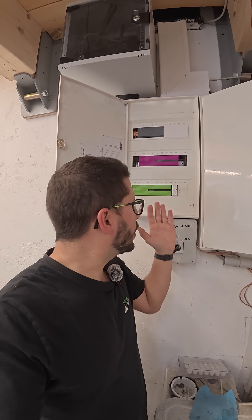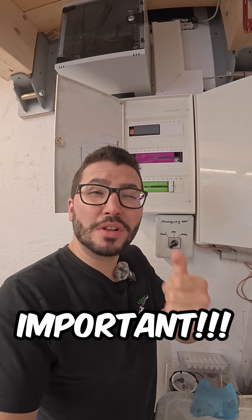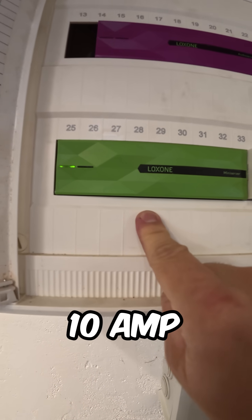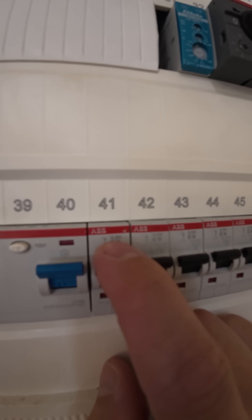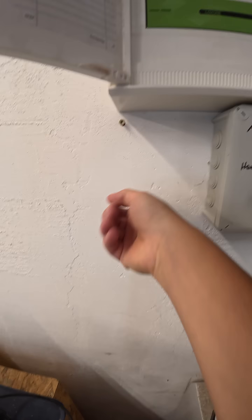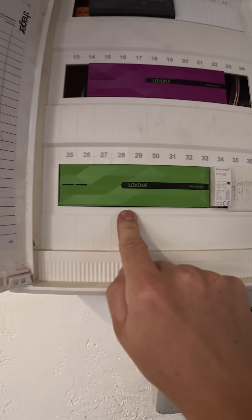If you want to switch a socket on the Loxone mini server, it's super important to consider one thing. The mini server's relays have 10 ampere relays. So if you use a breaker with 16 amp, it could be that the socket, depending on what you plug in it, will destroy the relay.